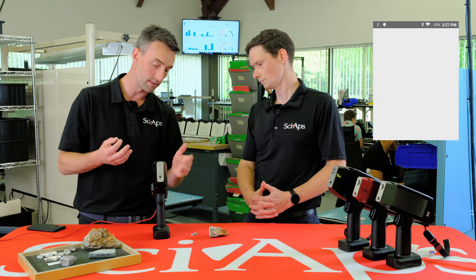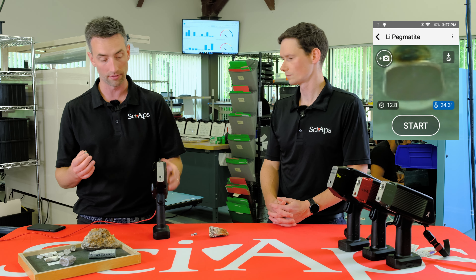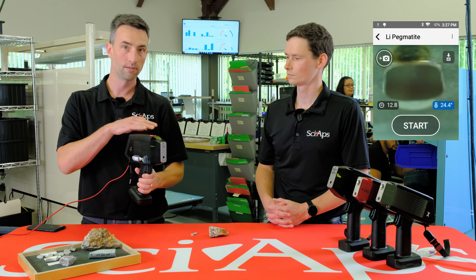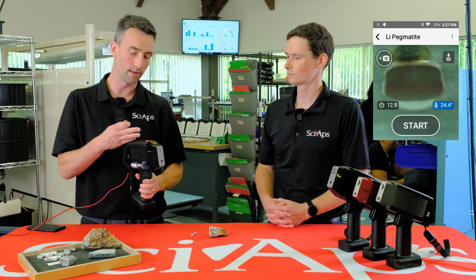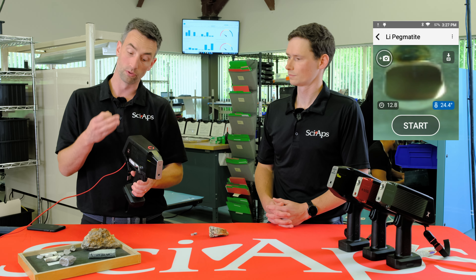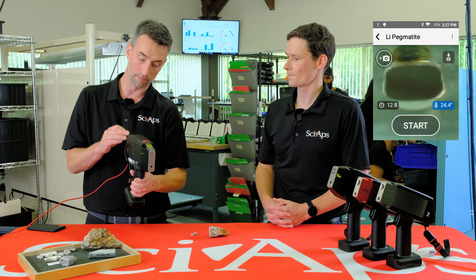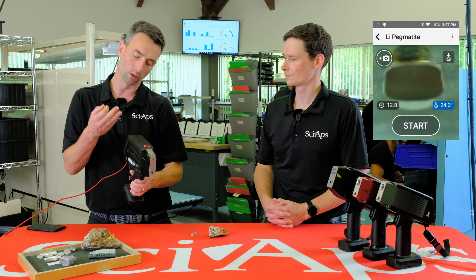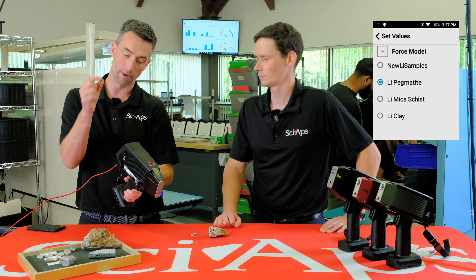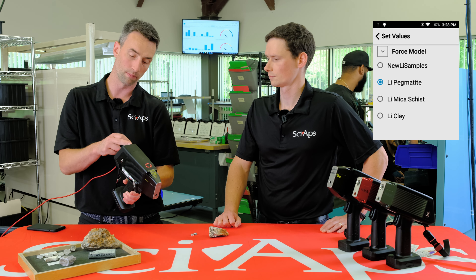We're going to go ahead and shoot it. Going to Geochem — this is the Geochem app. This is our 901LI. This is kind of the streamlined LIBS for lithium only, limited spectral range. But for those of you who only care about lithium, it's a great option — it comes at a little lower price point as well. We're going to go into our calibration. This is the pegmatite, so we're going to use our pegmatite calibration here.